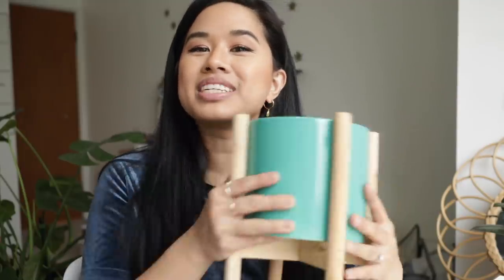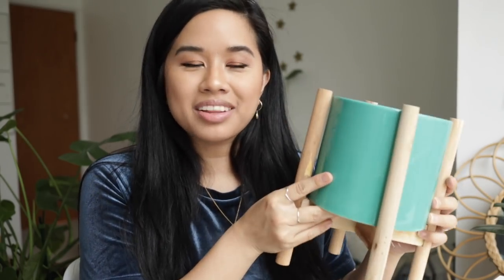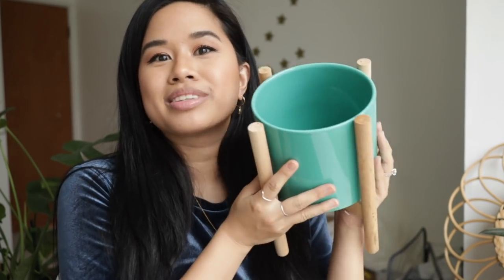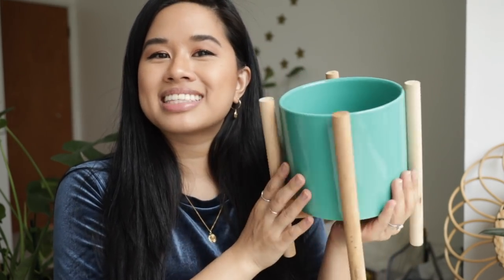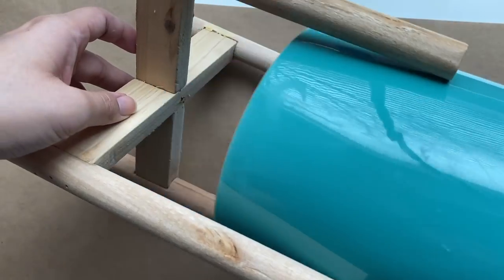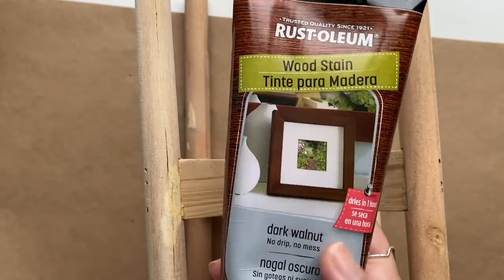For my last plant pot, I'm going to do this one I got from HomeGoods a while ago. I've had it for probably a year and a half but it was on sale for only $7. I knew I would paint it one day and stain the legs, but I've just never done it. I'm also trying to make my own chalk paint — I'm a little nervous about this, but I don't have any sandpaper at home right now, so that's why I'm going to try and make my own. First, I'm taking the pot apart by unscrewing it from the wooden base, and then staining the legs with an old t-shirt to rub it into each leg.